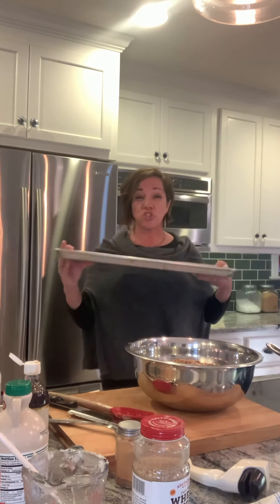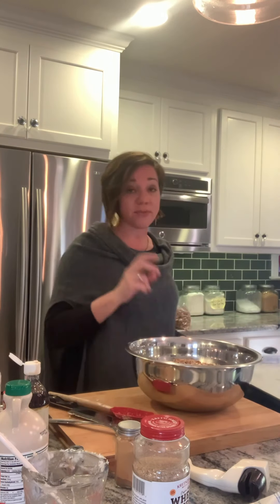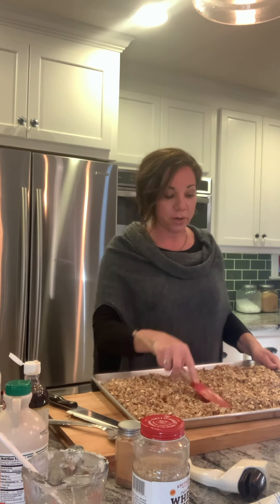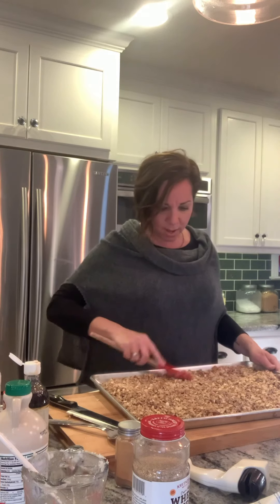If you have a really big sheet pan — maybe 16 by 24 inches — use that. If you only have small ones, use two. The granola goes right onto the pan; you don't need to spray it or line it. Spread it out and pop it in the oven at 200 degrees for two hours. Every once in a while, open the oven and give it a quick little stir. After two hours, if it feels dry then it's done — you might want to check it and give it another 20 minutes if it's still a little wet; it depends on how big your sheet pan is. Let me know if you make it!